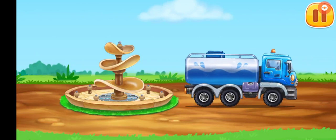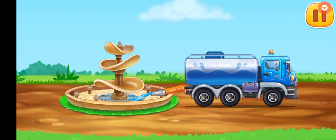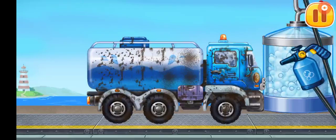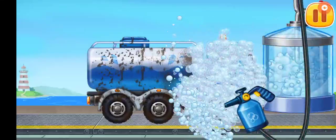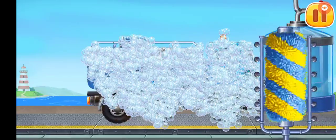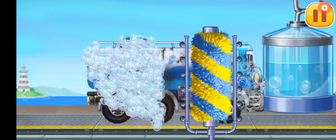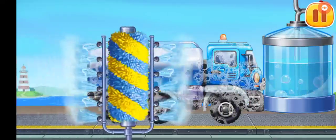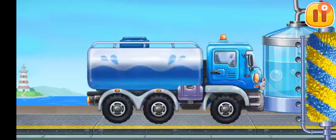Let's fill it with water and turn the fountain on. We need to wash the water truck. Run the brush alongside the vehicle to remove dirt. Move the washer along the vehicle to clean up the rest of the foam. Keep it up.